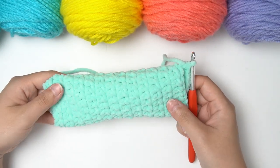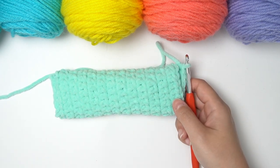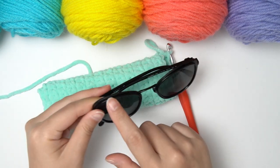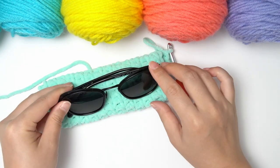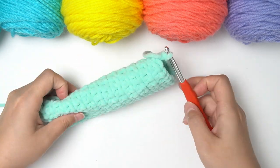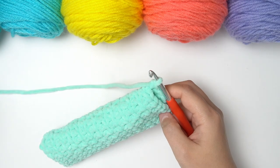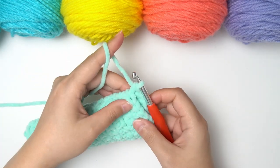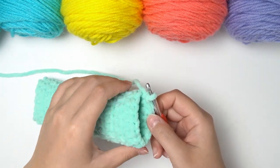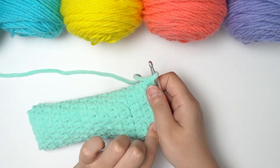I did 12 rows in total for the size of my sunglasses to fit. Make sure yours fit — if it doesn't, add more rows. I did 12 rows in total, and now our last step is simply to use slip stitches to tie the two ends together to shut our pouch.